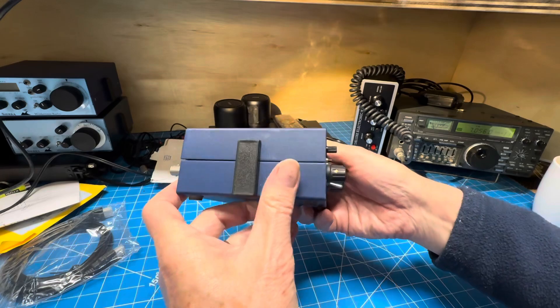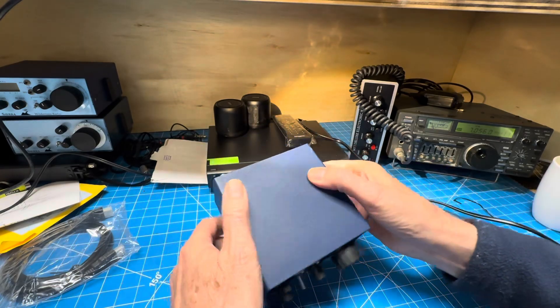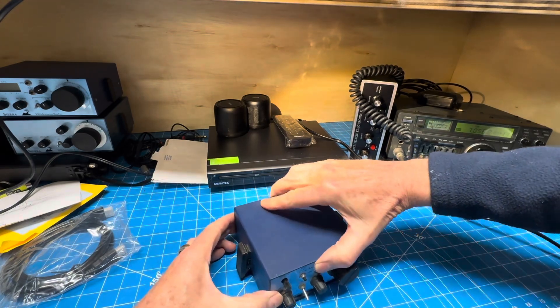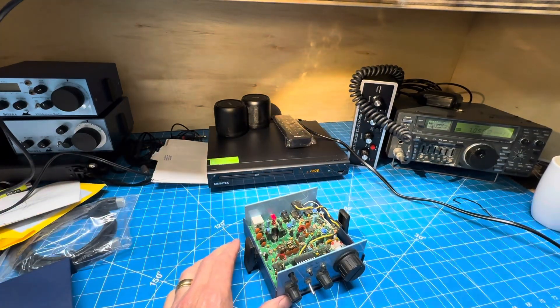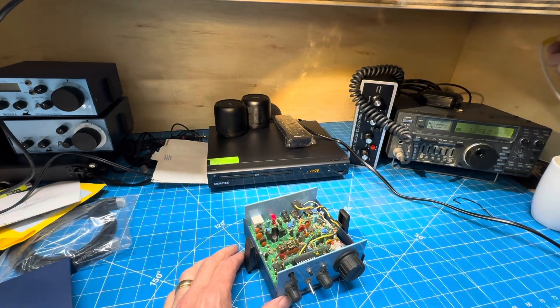You look at the case — it even feels kind of new, that new sort of not-really-handled paint feeling. So I think we're going to turn it on and see what happens. It has that new look, it's kind of amazing. I guess this is a 20-year-old time capsule. Let's see what happens if we power it up.